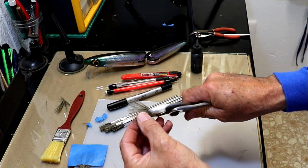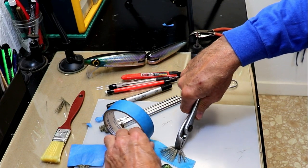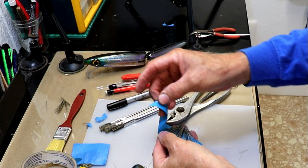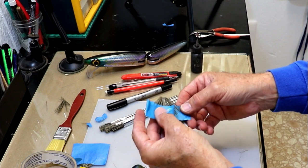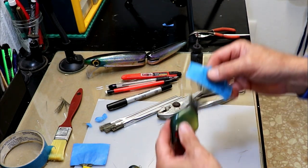Then you lay your brush down on some tape, fold the tape over it, and gingerly fold it before you reach the fibers. Run it across the fibers — I always leave enough sticking out so I know I can get it into the body of the lure.